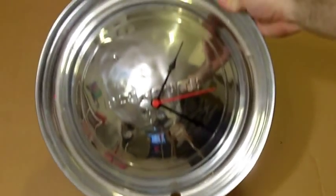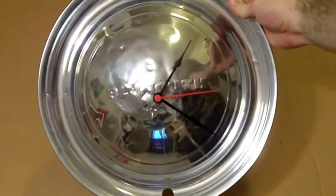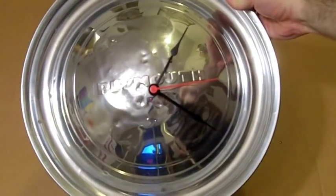There you go — now you've got a cool clock mounted to the old hubcap! Pretty cool and very simple. If you have a favorite car, or you know someone that loves cars and you can find a hubcap off of it, this is a perfect gift idea — or just make it together with them.